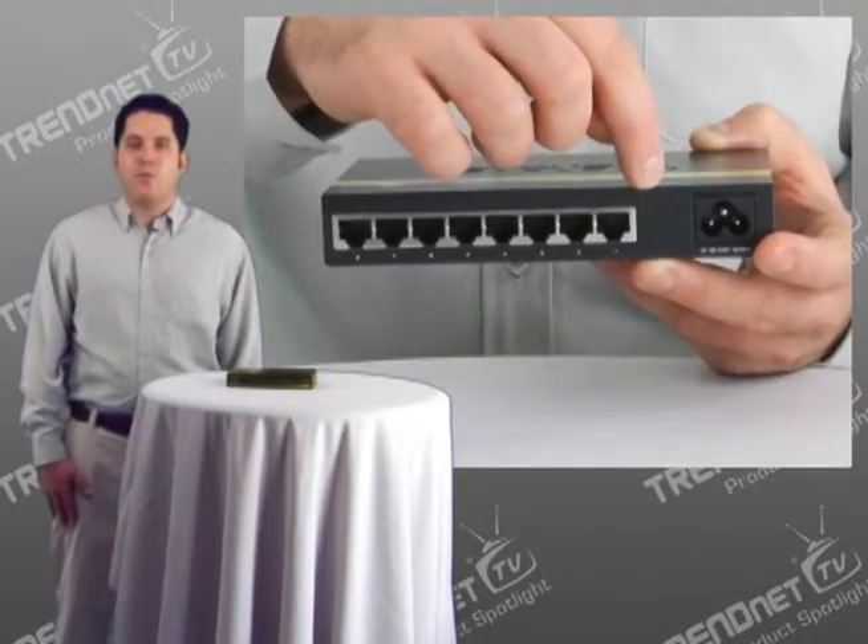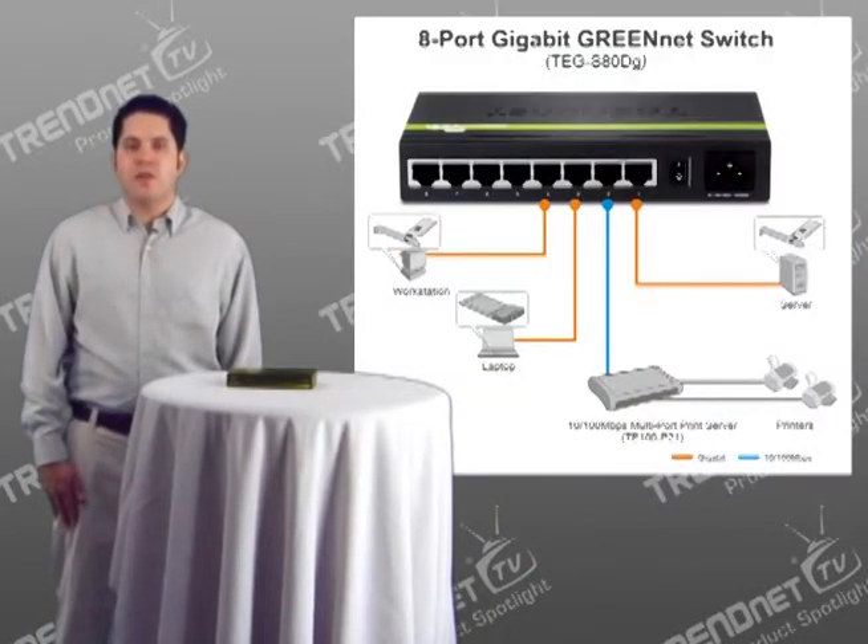It has 8 gigabit ports that support full duplex mode. This means that each port can transmit data at speeds up to 2 gigabits per second, allowing you to share content and access the internet fast.